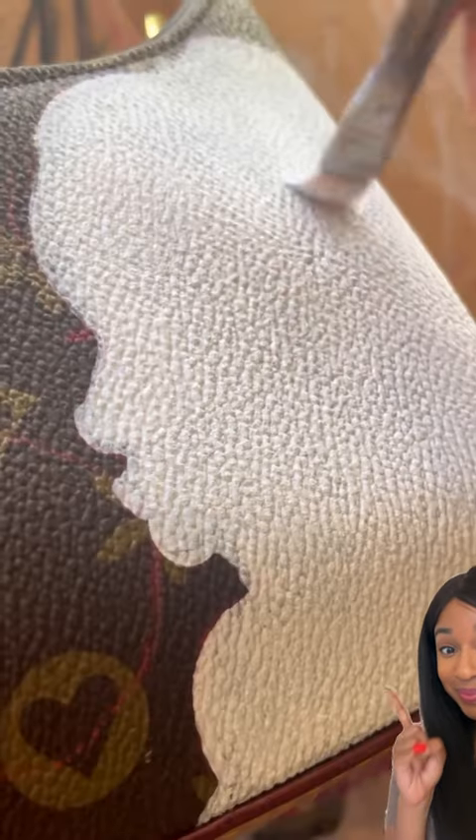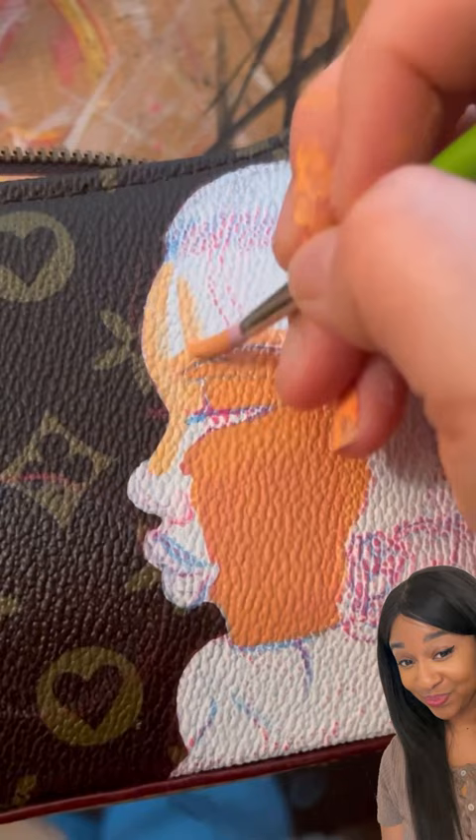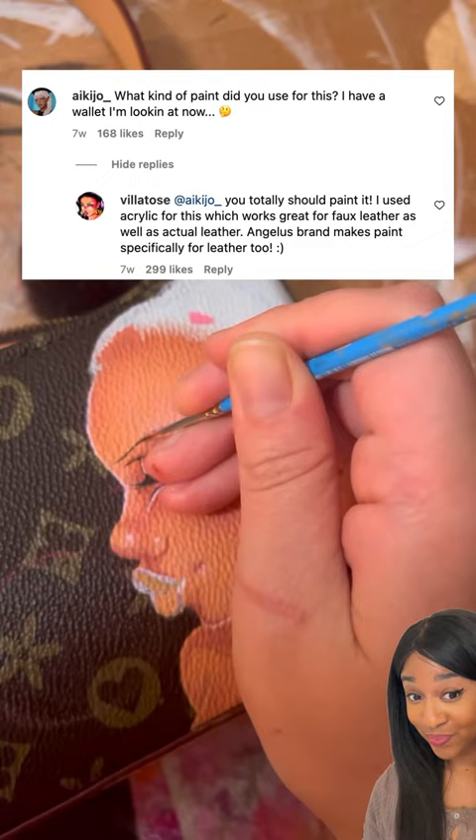This is such a fun way to take an old handbag and turn it into something new by painting it. This creator used acrylic leather paint to make this look, and there were some good questions in the comments.